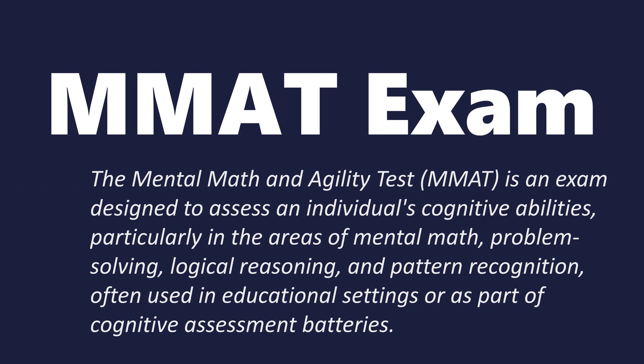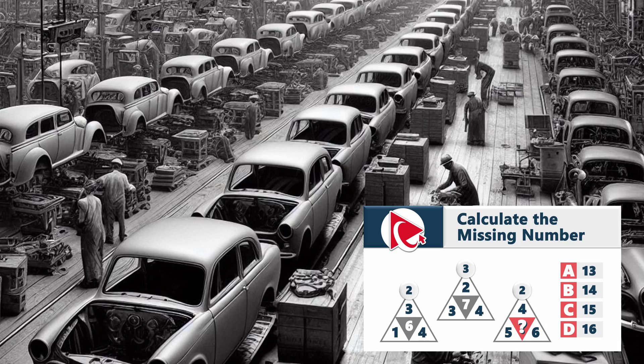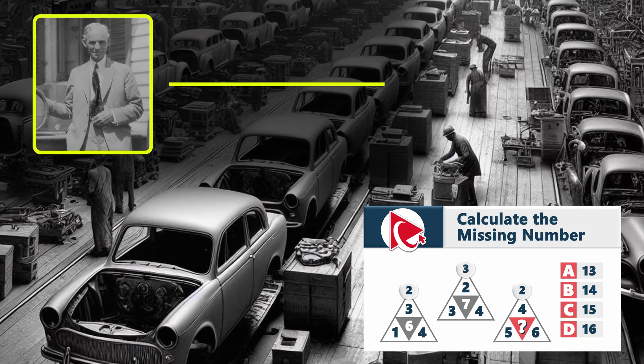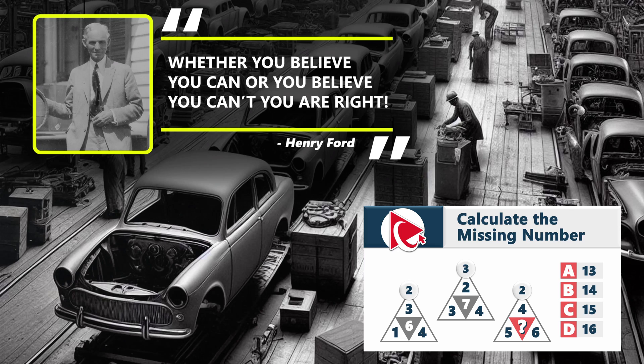As you probably are aware, Henry Ford is known not just as the father of the modern assembly line, but he has also coined an amazingly accurate wisdom widely used to help people challenge their thinking and improve themselves. Whether you believe you can or believe you can't, you are right. The same is true for you trying to solve this interesting and tricky question.